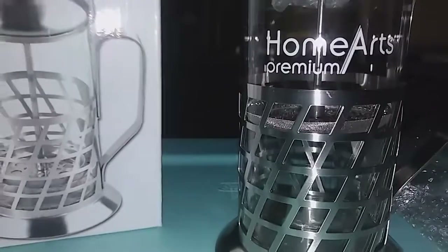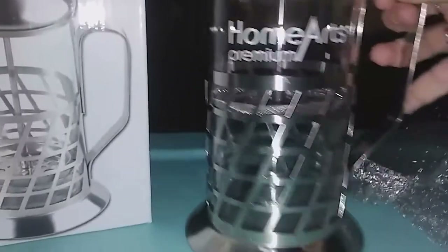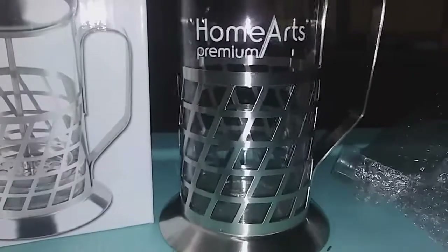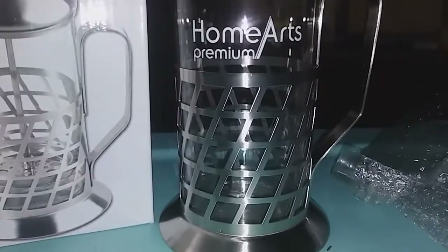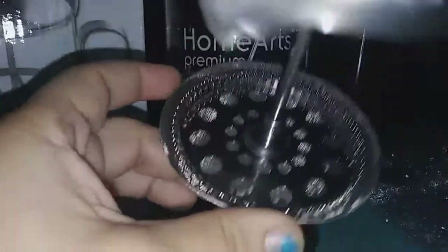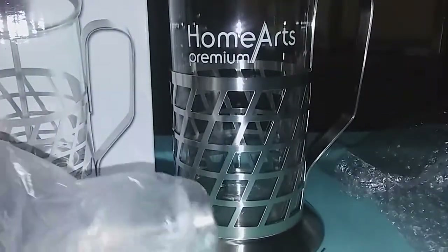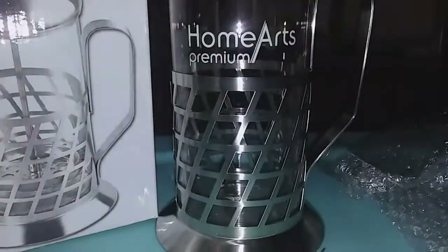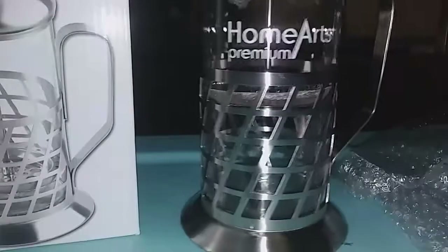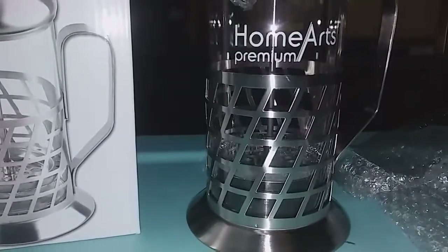It's 600 milliliters so it does hold a lot. This is really, really cute — it's easy to wash too. Here's the little strainer thing and what it looks like in there. If you guys want to order one, the link is in the description — definitely go check it out if you love your coffee.